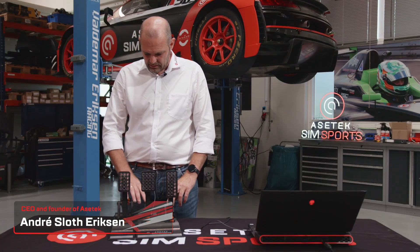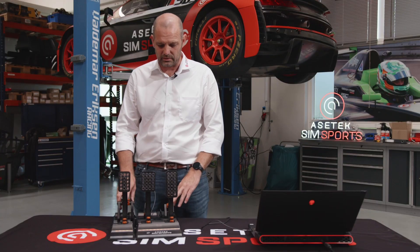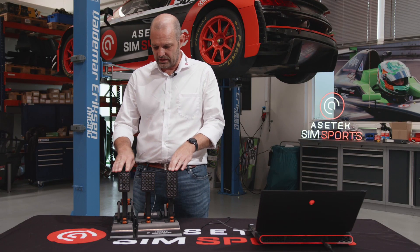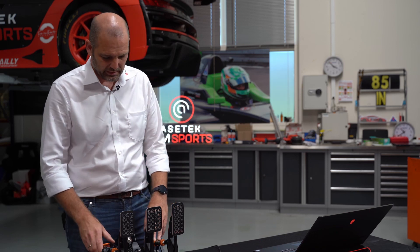In front of me here, I have Asiatek's first product going into the simulator market. It's our Invicta pedals, which will be our high-end series of pedals.